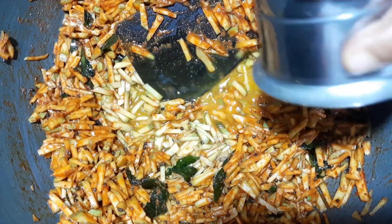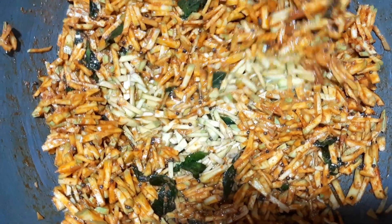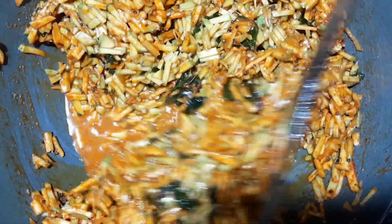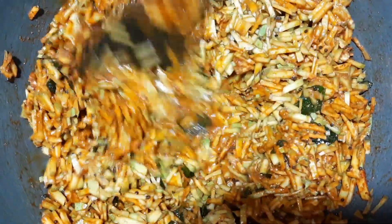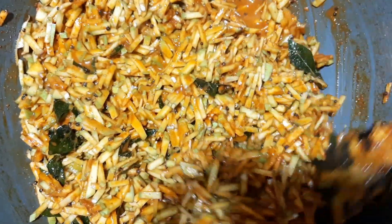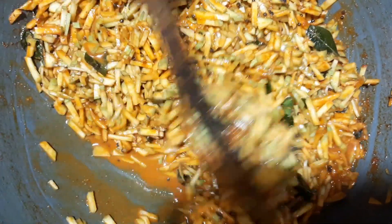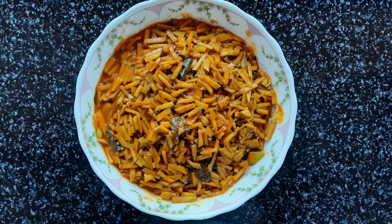Now, we are going to add a small amount of salt in the pan. We will try to add salt in the pan. Let's try the taste. We are ready to try everything in this taste.